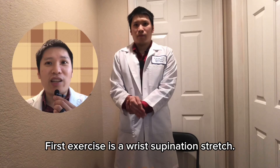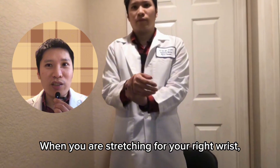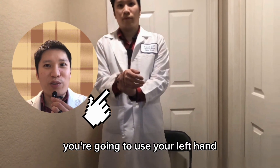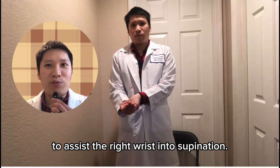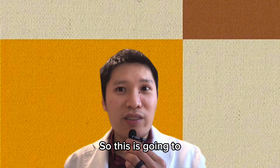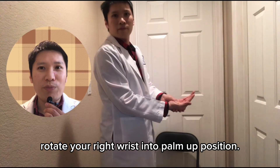The first exercise is a wrist supination stretch. When you are stretching for your right wrist, you're going to use your left hand to assist the right wrist into supination. This is going to rotate your right wrist into palm up position.